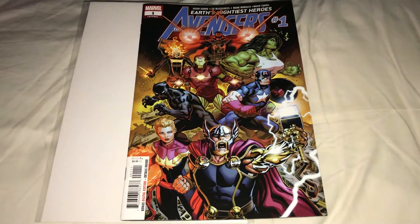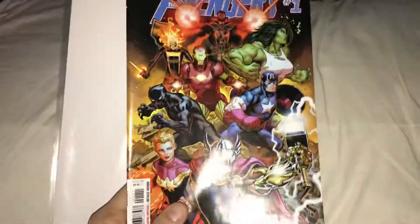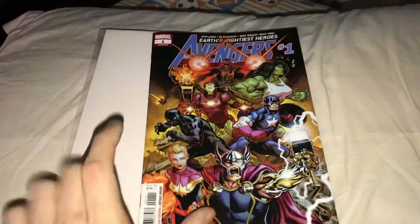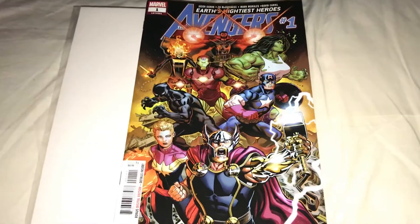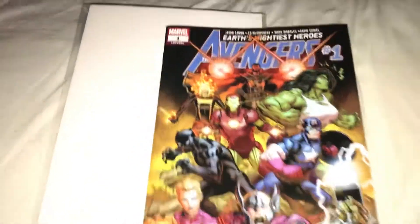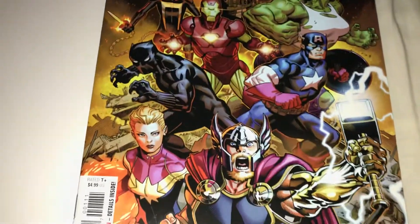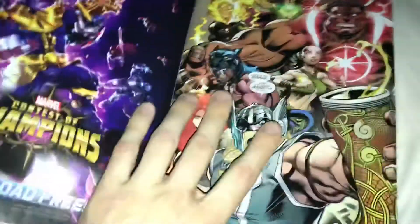What's up guys, super dark water on the channel. I just reviewed Avengers number two because it came out today on Wednesday, so I thought I'd review number one. This is a great comic book, I highly recommend it. It took me back to my childhood reading Ed McGuinness stories — he's one of my favorite artists of all time. He just does a great job with the Avengers, and this cover is amazing.